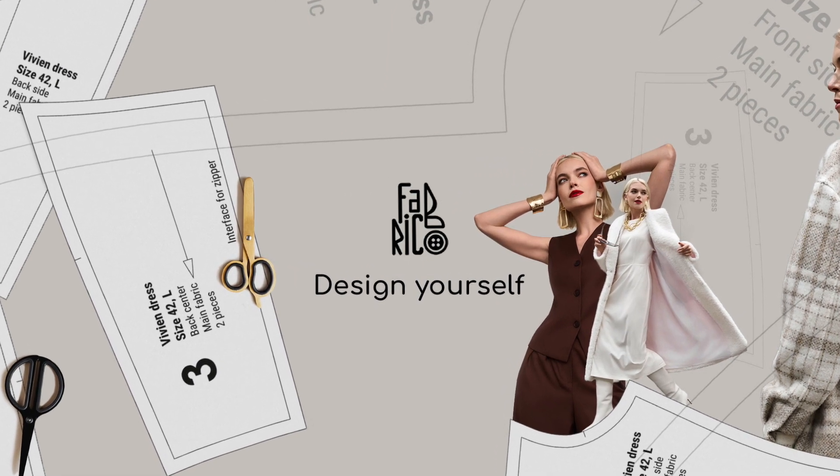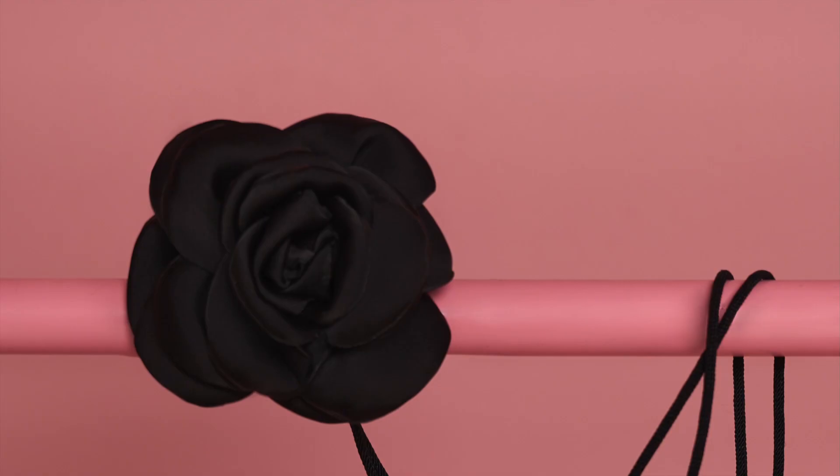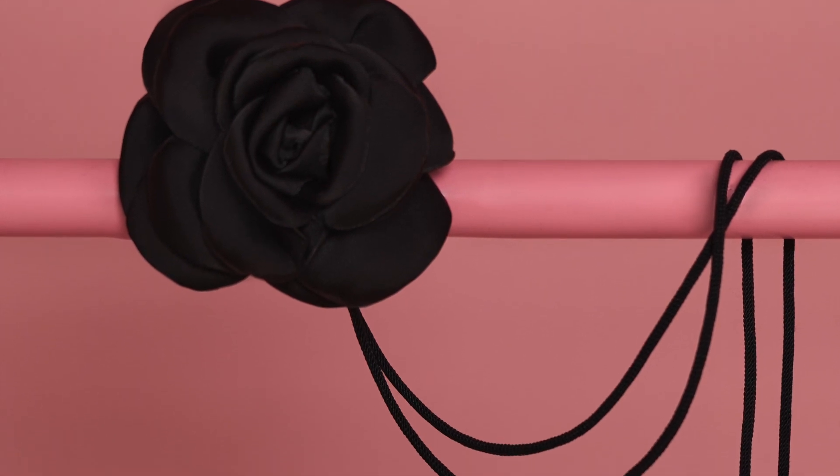Hello and welcome to the channel Fabrico! Today we are going to sew a rosa choker.